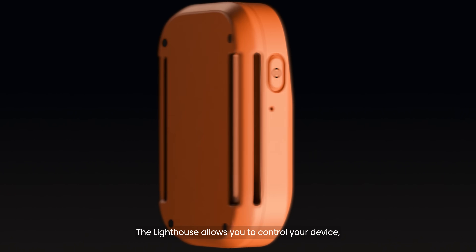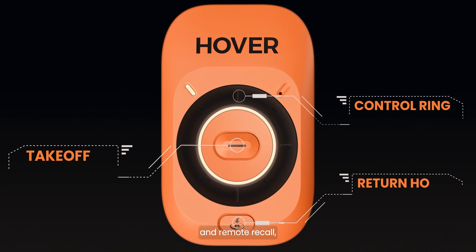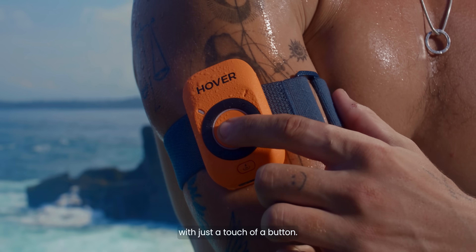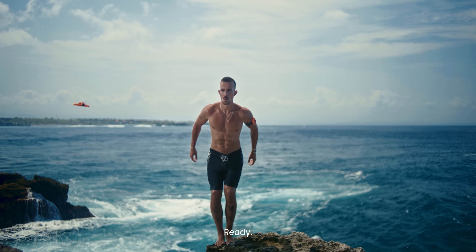The lighthouse allows you to control your device, managing take-off, shooting, landing, and remote recall with just the touch of a button. Anywhere, anytime, you are ready.